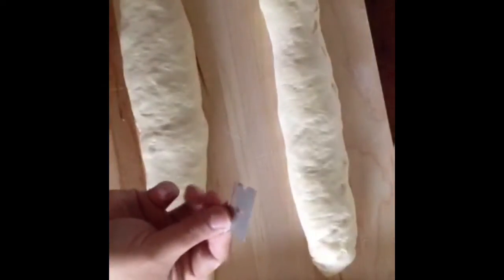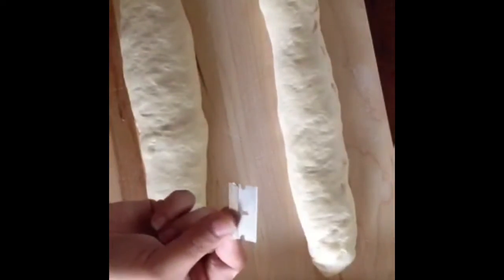Baguettes, baguettes. Okay, now you need a fresh, never-used, clean razor blade — unless you happen to have a lame at home, spelled L-A-M-E, which is a curved blade on a stick. But let's be honest, nobody has those at home. Mind you, I'm out of practice, so I'm gonna do my damnedest.